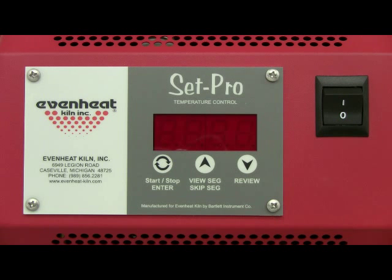SetPro equipped kilns manufactured after April 10, 2011 are equipped with the GlassExpress feature. For this illustration we will use the GlassExpress to program a full fuse firing for a 12 inch round, quarter inch thick project using Euroboros 90 COE glass.